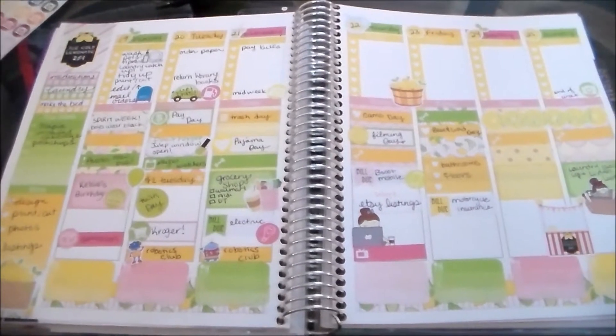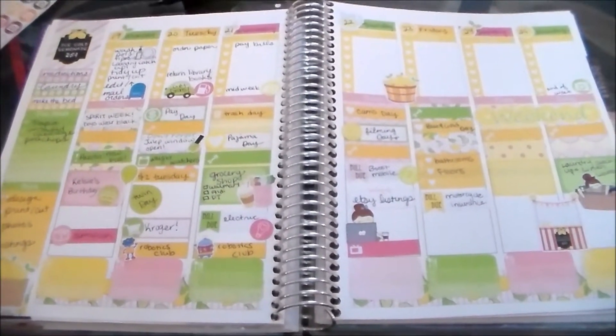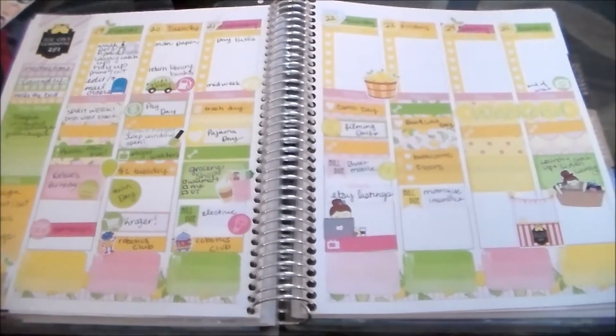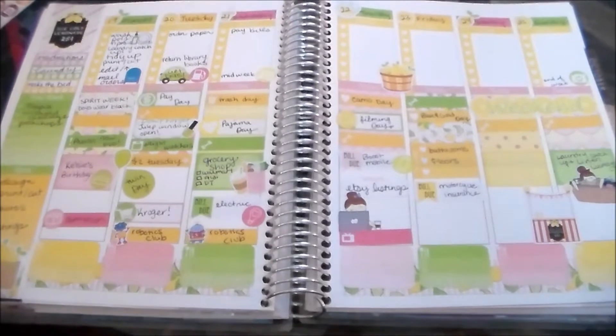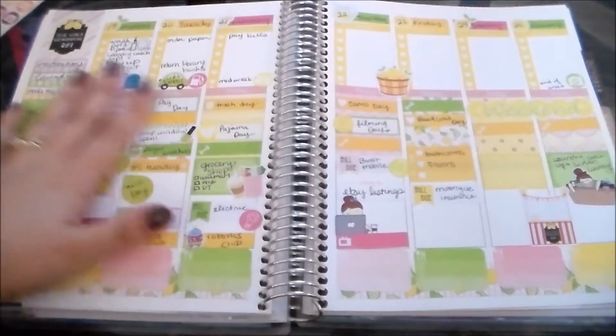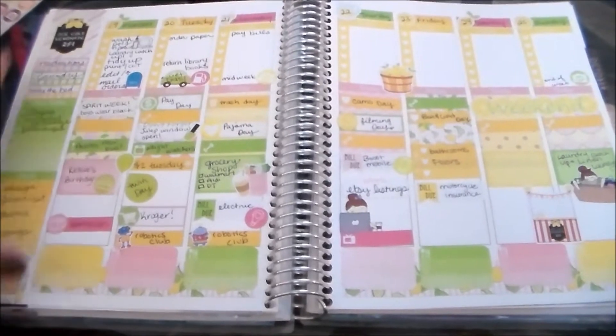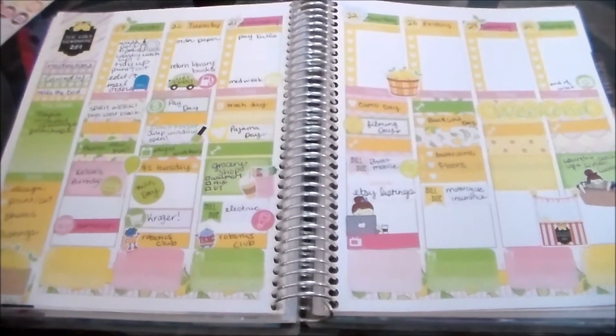Hey guys, it's Jessie here. I'm back with another video and today's video is a little bit different in that I'm not planning on camera this week. I just didn't have time to put together my spread on camera and edit the video the way that I would like to, so I just went ahead and planned off-camera.